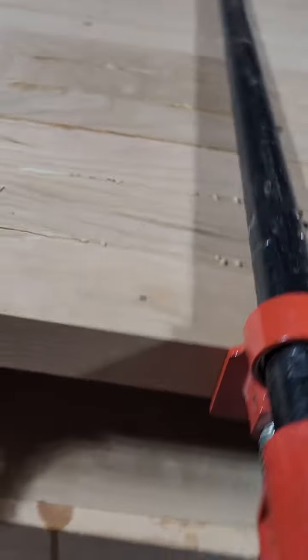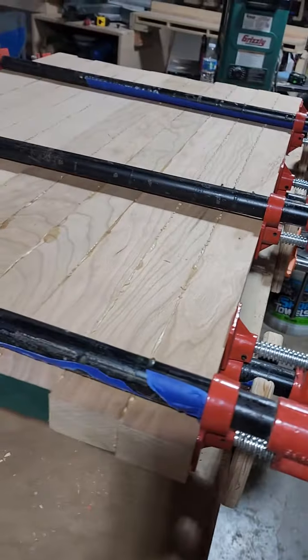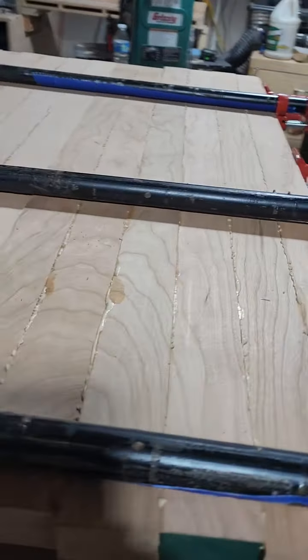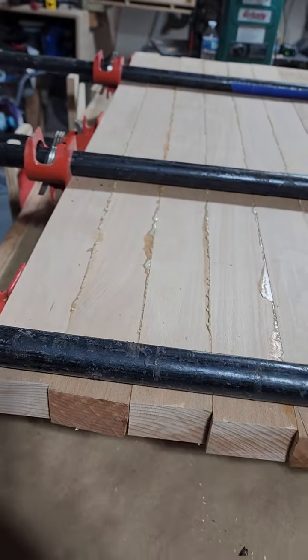I'm able to get underneath there a whole lot easier, put some cauls in to make sure everything's nice and secure and as flat as possible. We even did two different panels — one in cherry and one in beech — and I'm pretty stoked on it.